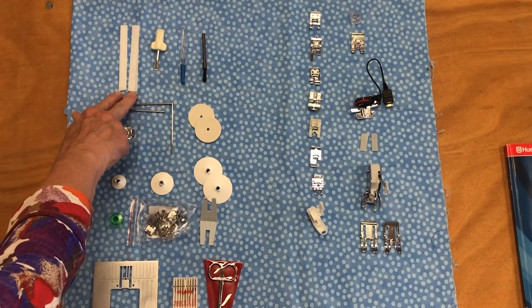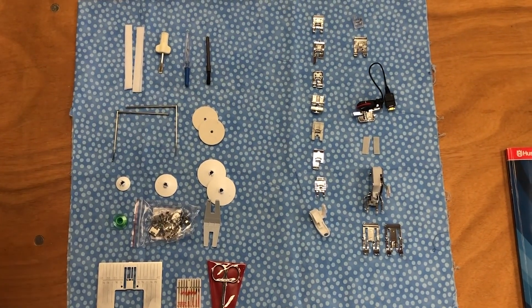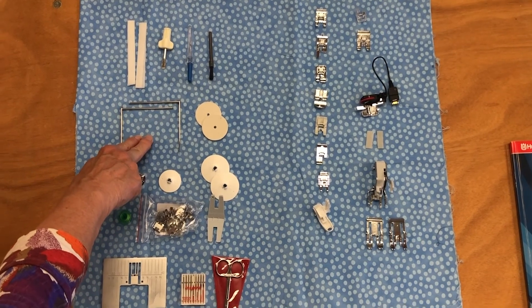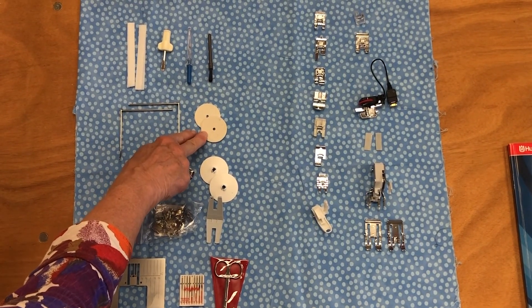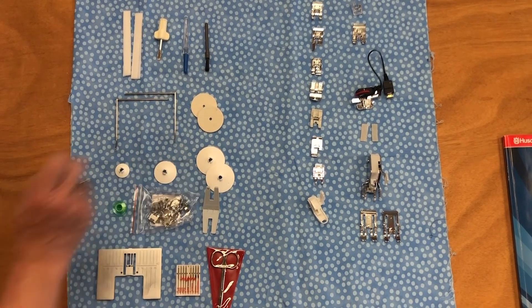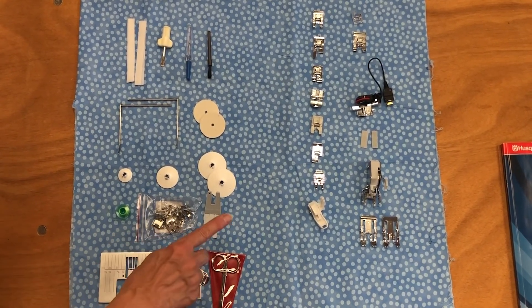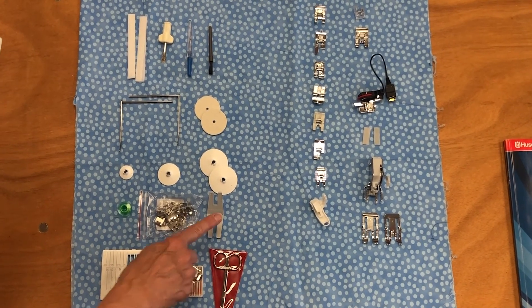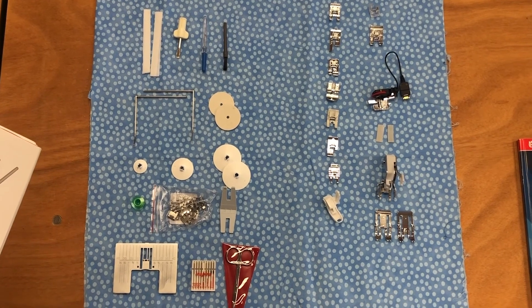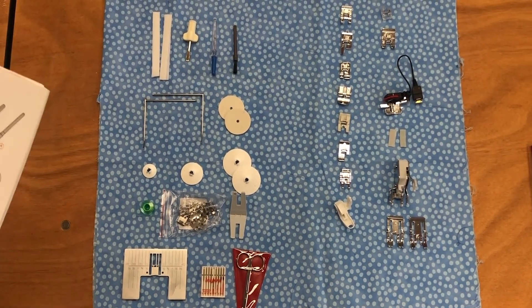You have two thread nets, a screwdriver, a seam ripper, and a brush which helps you clean out the lint and clean underneath your stitch plate. You'll receive two edge quilting guides, two felt pads for your spools, a spool cap, a small spool cap, a medium spool cap, and two large spool caps, 11 bobbins, and 16 hoop clips for your embroidery hoops, a multi-purpose tool and button reed, and a straight stitch plate. You'll also have needles, a pair of scissors, a hard cover for your machine, and several other things to help you get started.